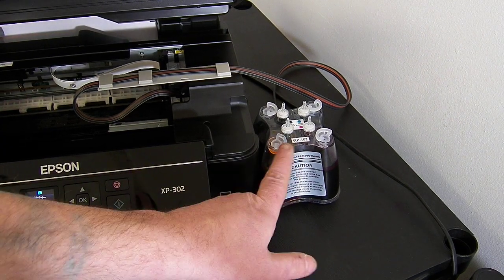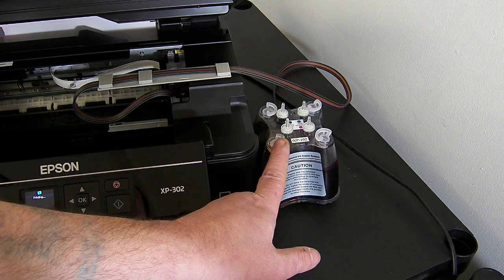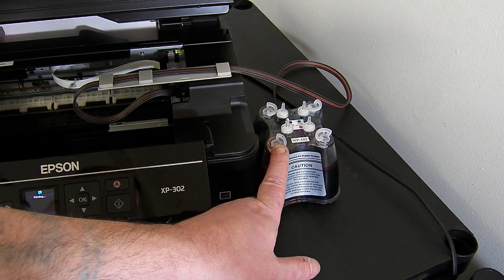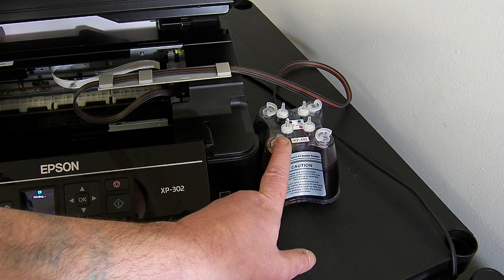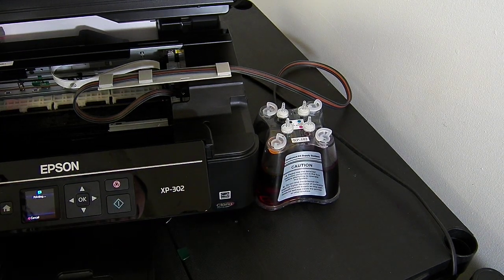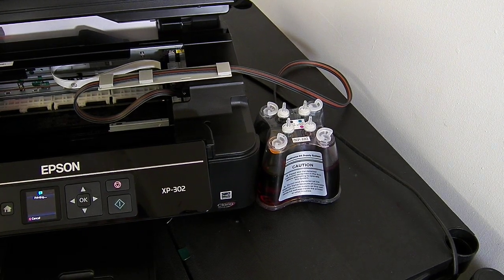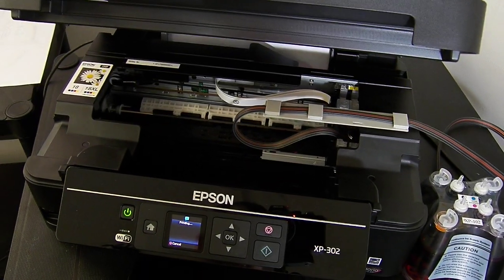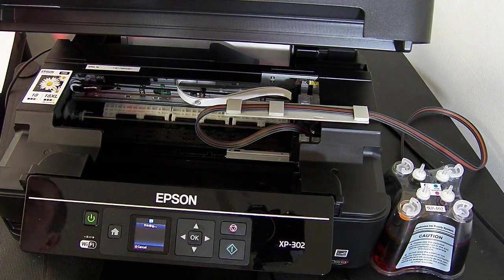When you want to refill the system, just take out the large rubber plug and you can pour the ink in, or use the syringe provided, and top the system up to about the 90% mark. I'm going to go back to the printer now because it's still doing its cleaning cycle, which is probably going to take about another minute.